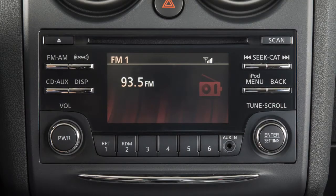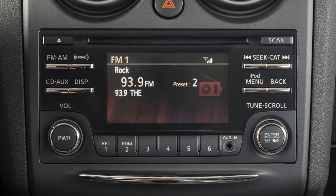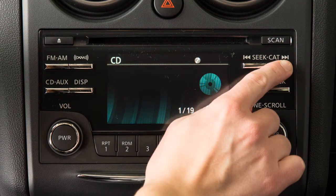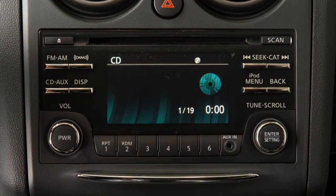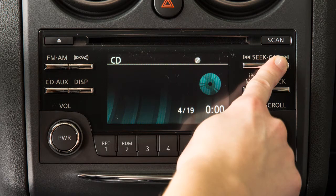To tune and stop at the next or previous broadcast station while the AM or FM band is selected, press either end of the Seek/Category button. If playing a CD, press the right Seek/Category button to advance to the next track. Press the left arrow and the current track will restart. Press the left arrow at the beginning of the current track and the previous track will play. Press either arrow several times to skip through multiple tracks.